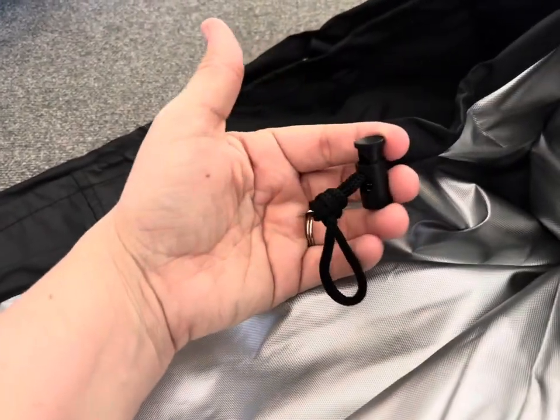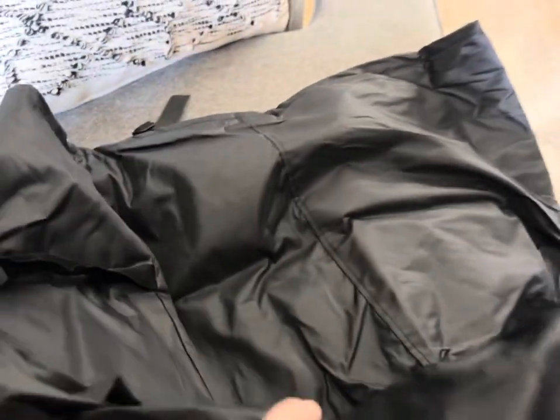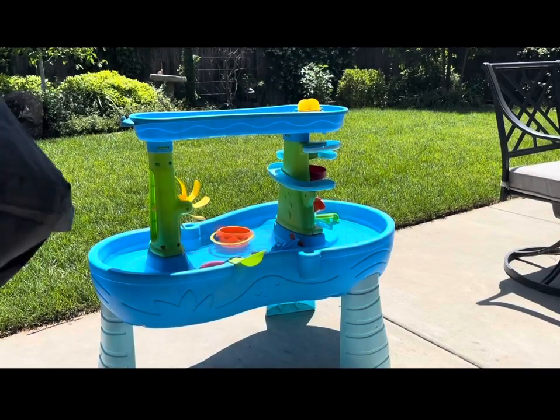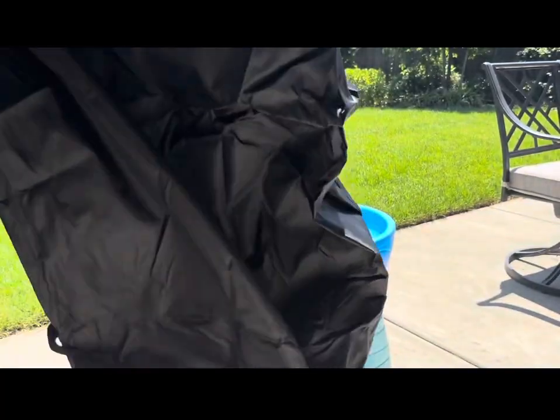It's easy to use, it has a lot of different features, and it also comes in a couple different colors. We just went with the standard black. The material on the outside is a water-resistant material, so you can put this on and store it outside without having to worry about it.